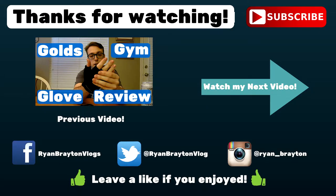Anyway guys, I hope you enjoyed the video. I'll see you guys tomorrow.